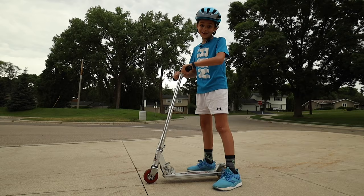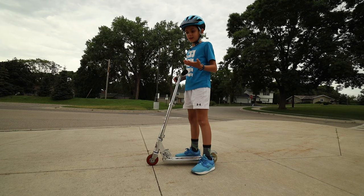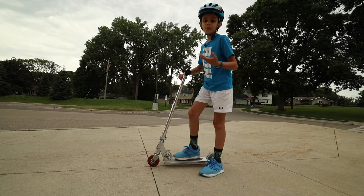But before we start riding we need to figure out where to put our feet. You can put your left foot forward like I am, or your right foot forward — whatever feels more comfortable. And your other foot is left to push.